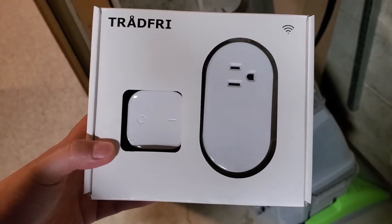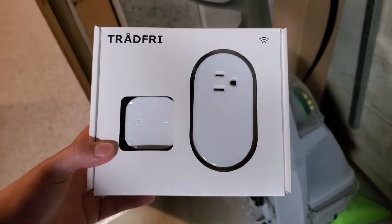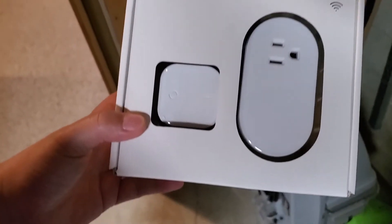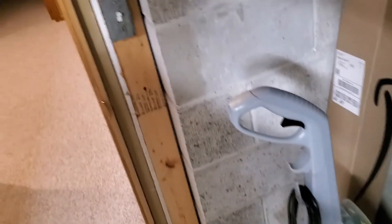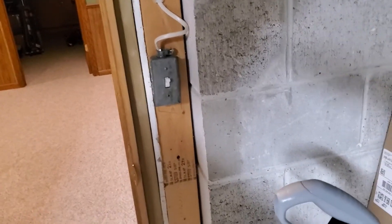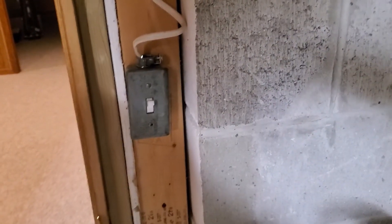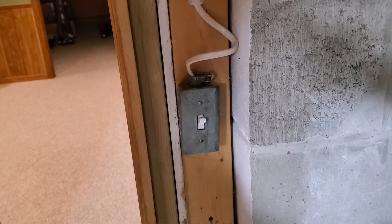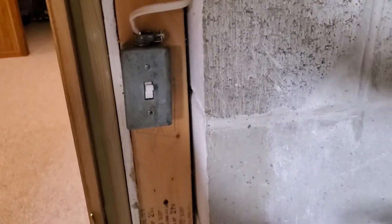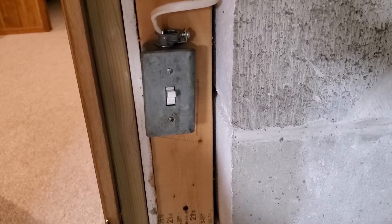One switch is in the unfinished side of the basement, which is where I am now, and another is in the laundry room. I had a really hard time finding a solution for these two places. In the basement I tried using a GE three-wire smart switch, which did not require a neutral wire, but the switch and app were not working well, so I gave up on GE.